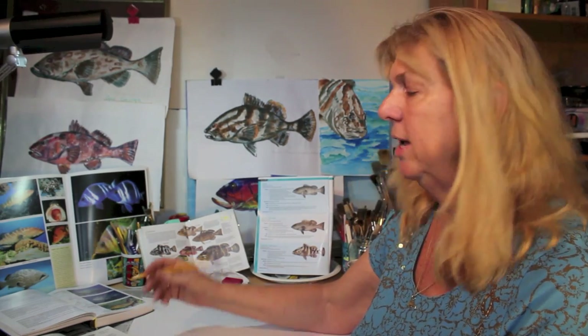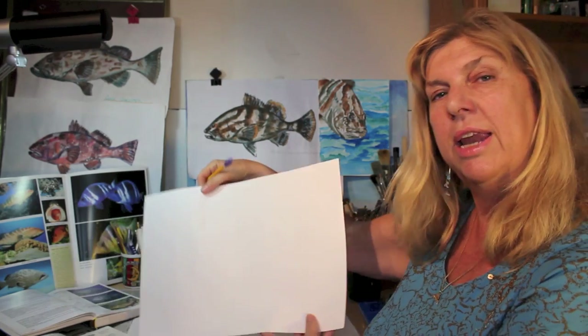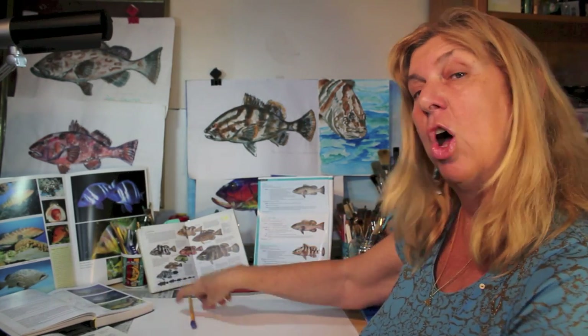For our drawing today, all you need is a number two pencil, a good eraser, a nice sheet of white paper, and it's always good to have a selection of source material for you to look at as you're drawing your object.